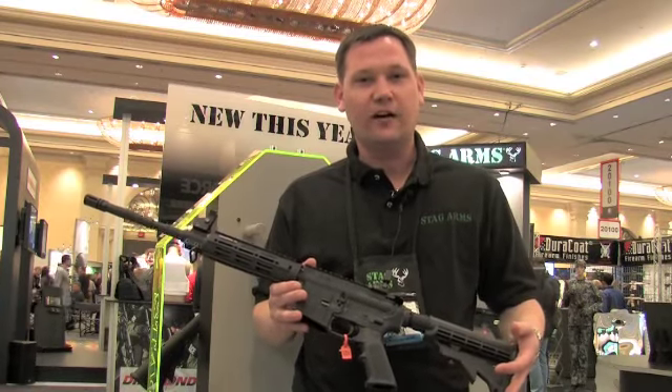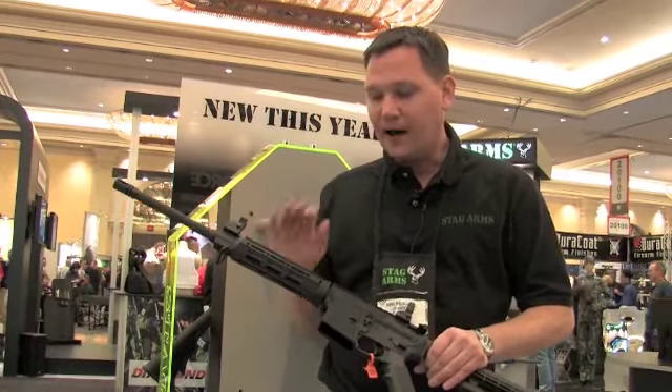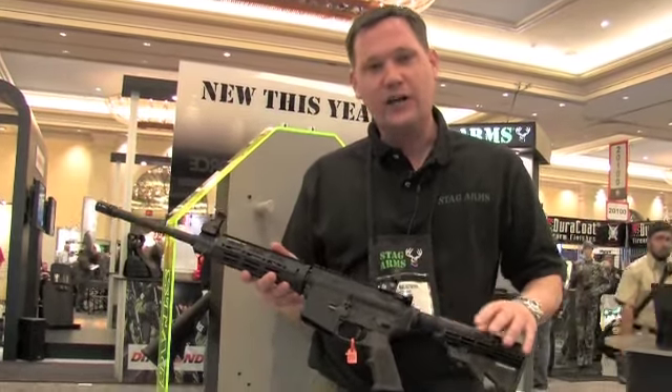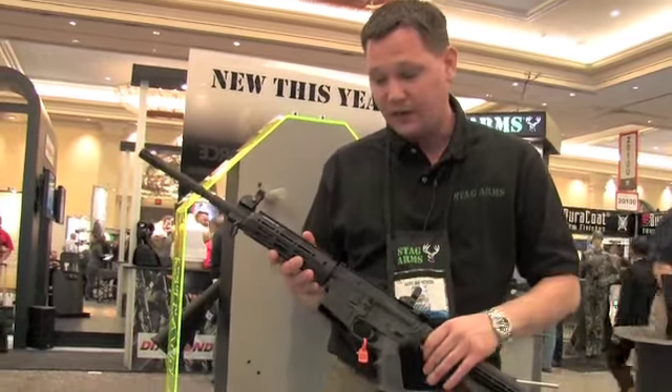Hi, I'm Mark Malkowski, President of Stagg Arms, and I'm here today to introduce our new Model 3. We took our Model 3, which was our Optics Ready Carbine, and turned it into the new Model 3 Optics Ready and Accessory Ready Carbine.